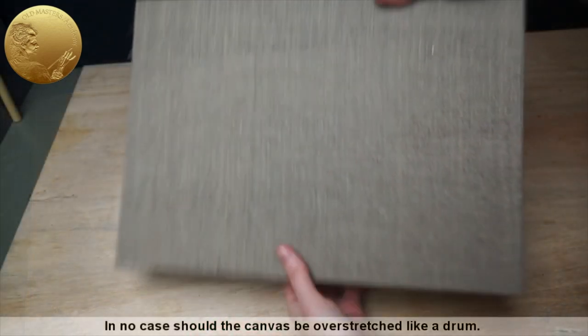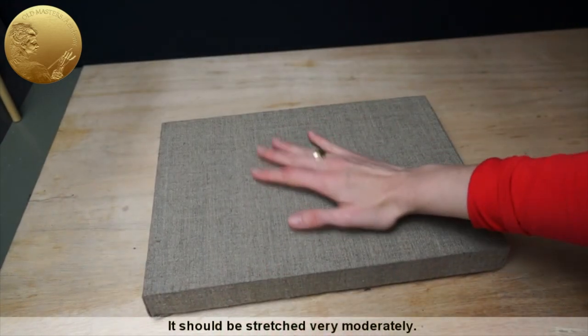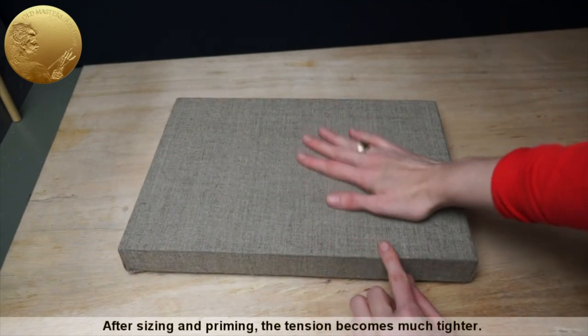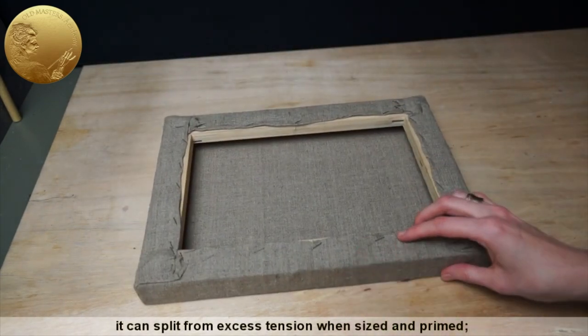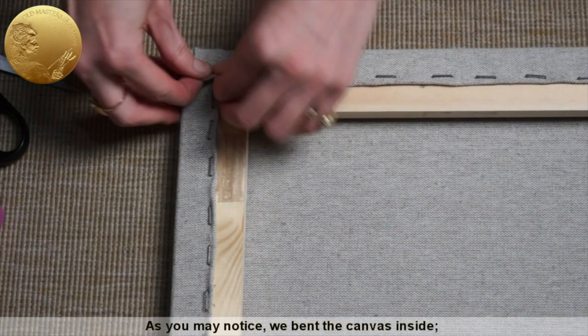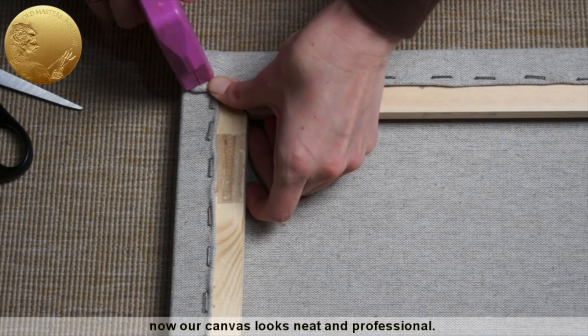In no case should the canvas be overstretched like a drum. It should be stretched very moderately. After sizing and priming, the tension becomes much tighter. If you overstretch the canvas from the beginning, it can split from excess tension when sized and primed, or deform the frame. As you may notice, we bent the canvas inside. Now our canvas looks neat and professional.